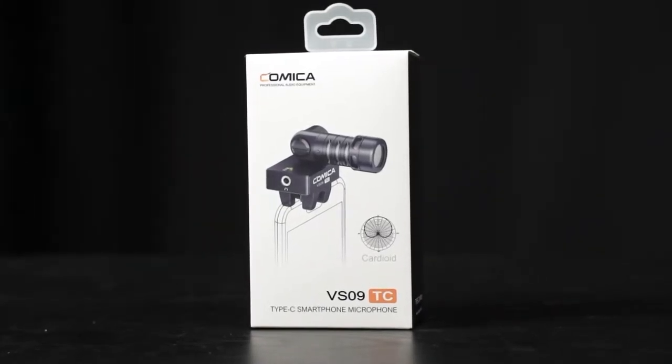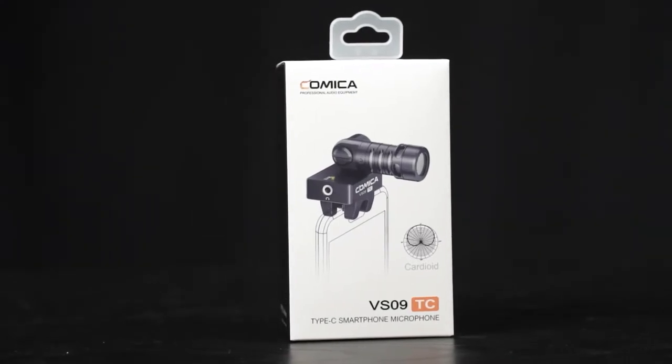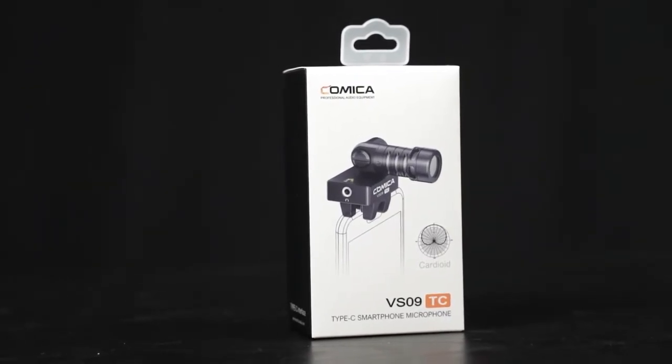What we have for you today is the Comica VS09 TC version. TC means it's using Type-C. There's also another lightning port version which we don't have since we don't have an iPhone or iPad with us. In today's video, let's quickly unbox it and then take it out for a spin and see how it actually sounds.